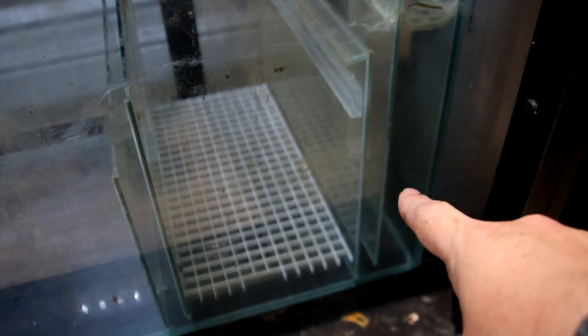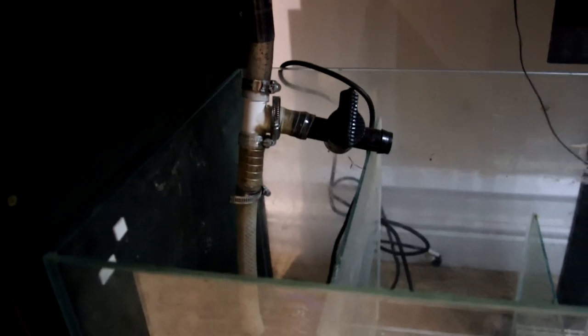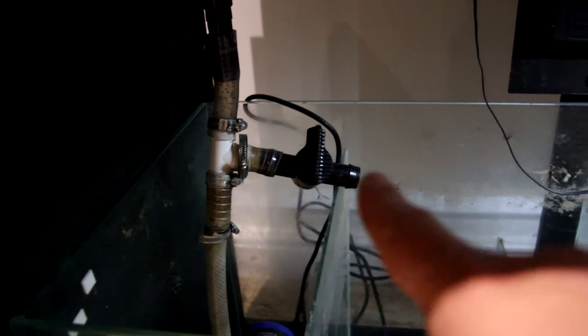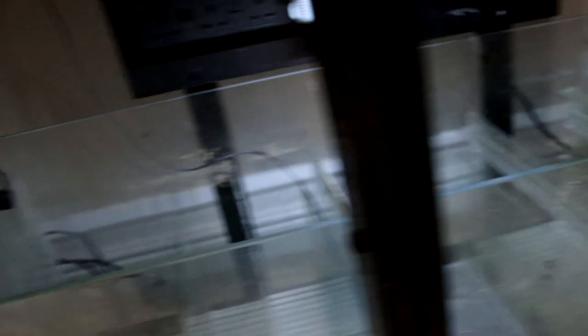Then we flow through these chambers — it goes down, up, over, down, up, over. These are the baffles, all the way through to the end where we've got the return pump. That goes up through here — I've got a valve on here so if I want to turn off the return but keep the water moving, I can send water that way. There is a pipe that I've just not attached yet, all the way over there, and then it will just keep circulating. But under normal circumstances, that goes up to the return and back to the tank, and then all over again.